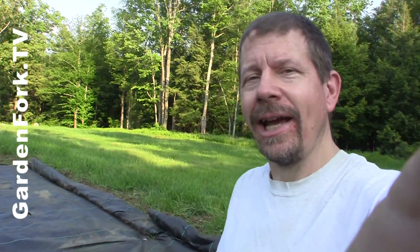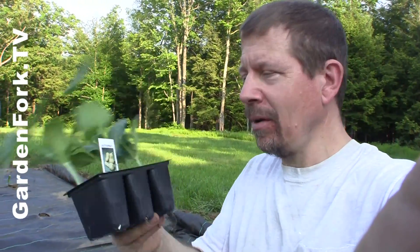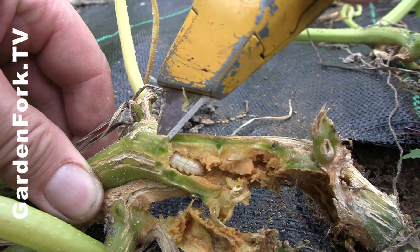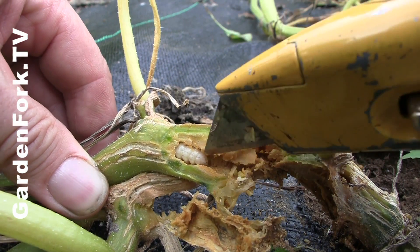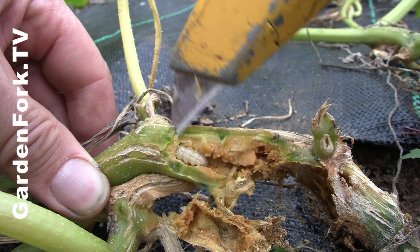Hey everyone, welcome to GardenFork. Today we're going to talk about planting squash and combating or eliminating the squash vine borer from ruining your squash plants. Last year we made a video on GardenFork about the squash vine borer and once it's in your plant, how to get it out. You can watch that one by clicking on the link.